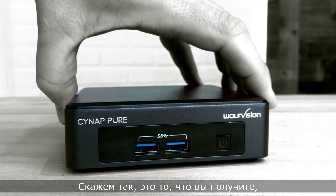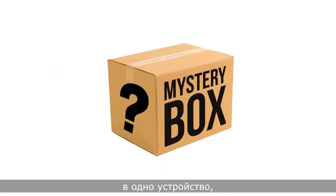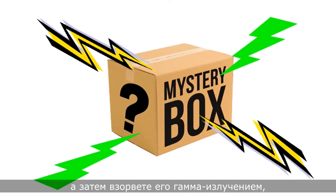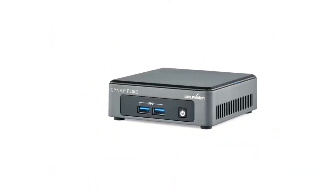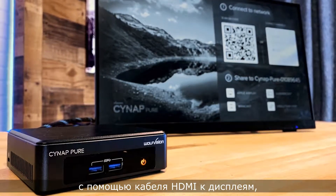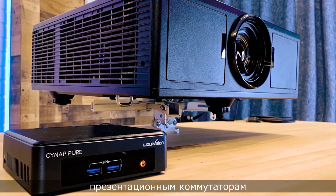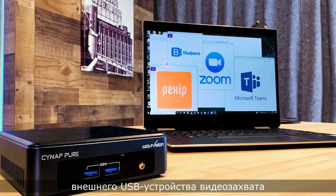What is the Cynap Pure? Let's just say it's what you'd get if you combined an Apple TV, a Miracast stick, and a Chromecast puck into one appliance and then blasted it with gamma radiation to produce an incredible wireless presentation receiver. You can easily connect it with an HDMI cable to display monitors, projectors, presentation switchers, or even a laptop with the help of an external USB frame grabber.